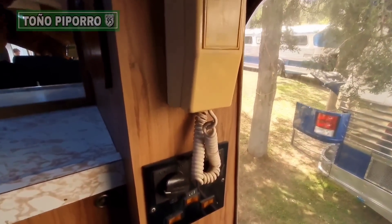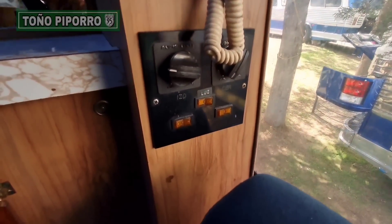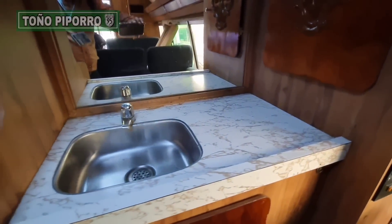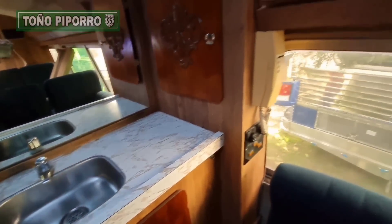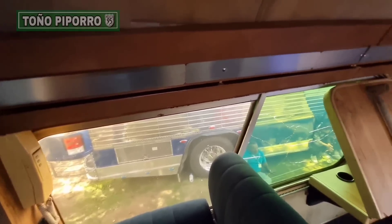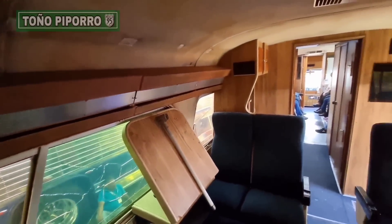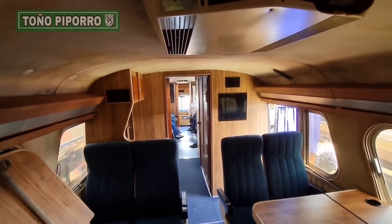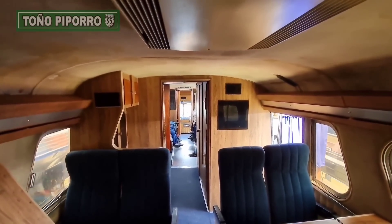Aquí tenemos el interfón, que era muy común en este tipo de autobuses en aquellos tiempos. Tiene los diferentes controles también para apagar y prender la luz. Aquí tenemos otra mesita plegable — en sí las dos mesas son plegables. Y aquí atrás cuenta con ocho asientos.